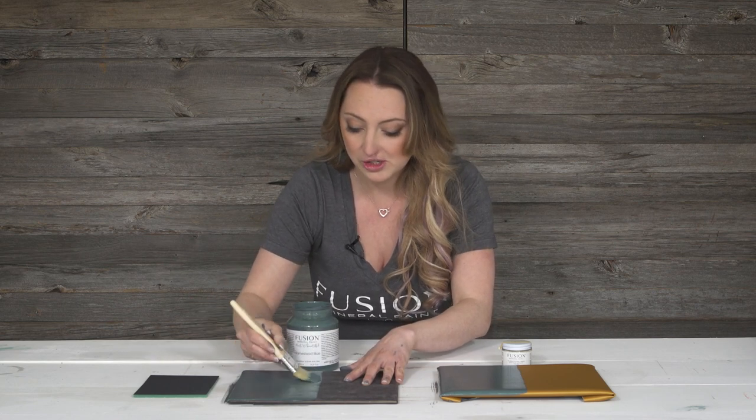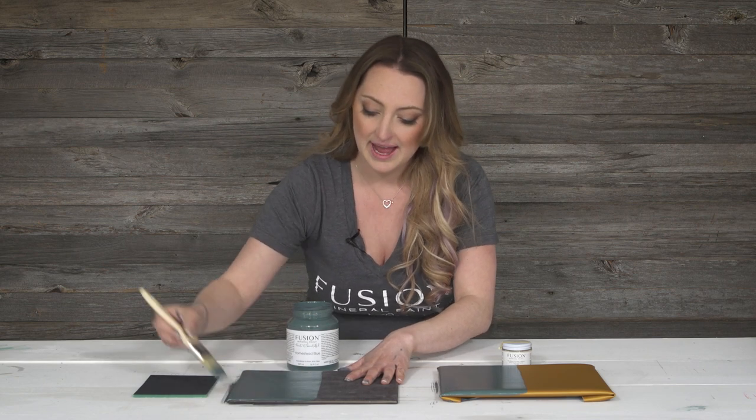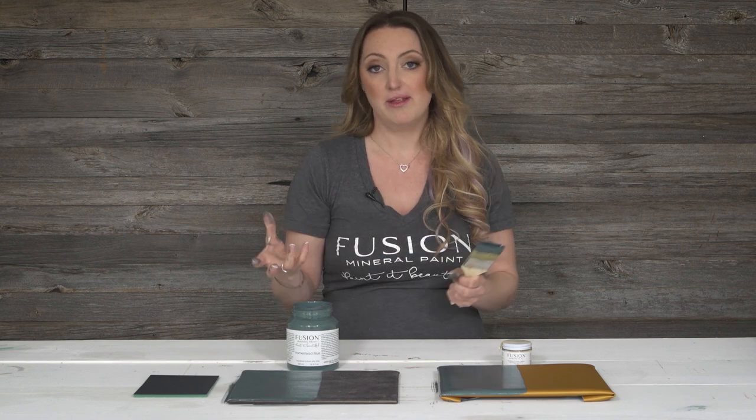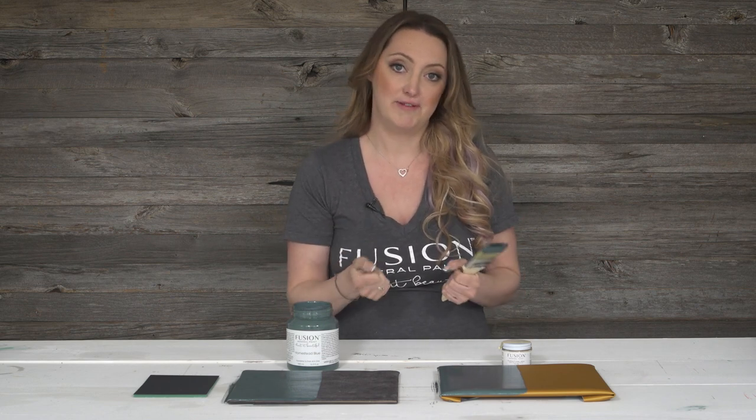Now, if you did need two coats, you want to give it a couple of hours to dry in between, and you don't have to sand between coats because the way that the paint goes onto both vinyl and leather really self-levels out beautifully and you shouldn't feel anything rough on the surface.